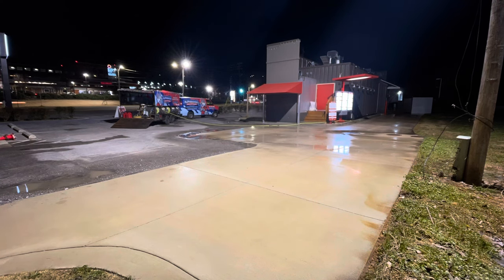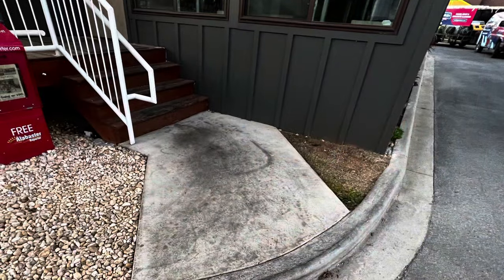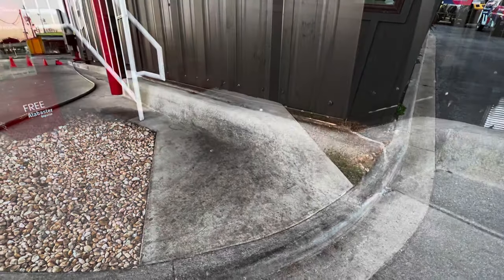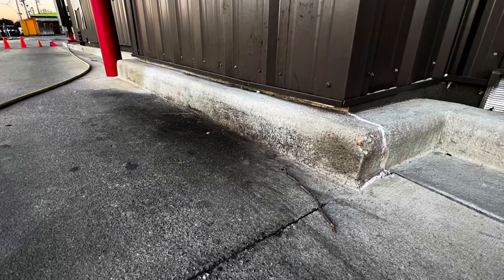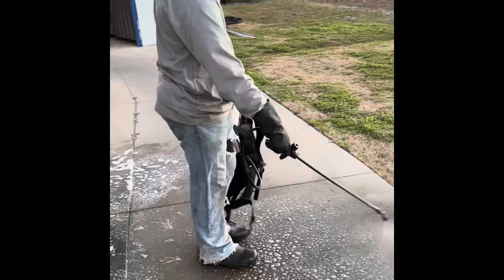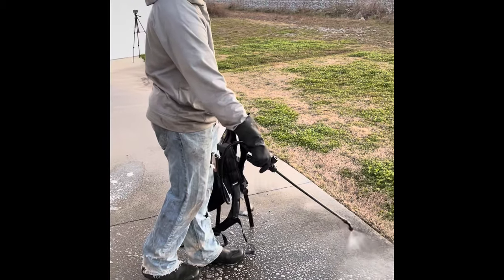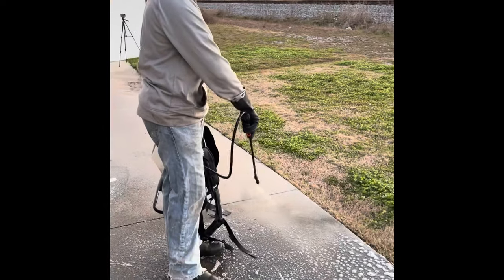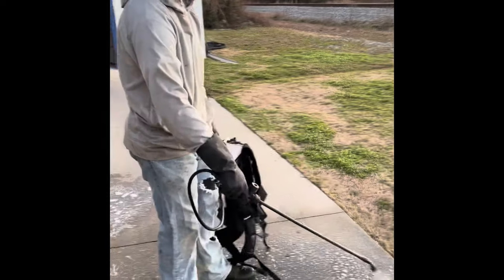That's pretty much all there is to washing. You can also go back and post-treat this concrete with sodium hypochlorite when you get done cleaning it with the hot water and degreaser, and what this will do is keep it cleaner for a longer period of time.